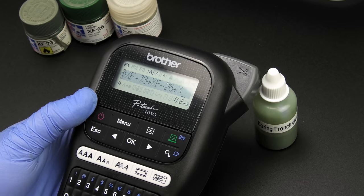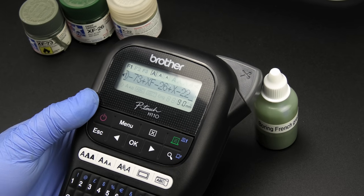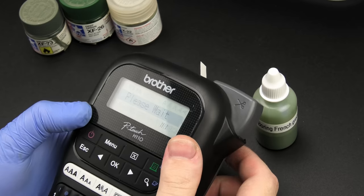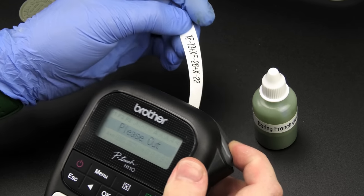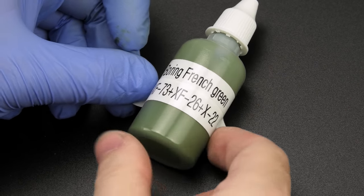In other news, I've recently bought myself this label printer, and it's one of the best things ever — especially when you like making your own paint mixes and Sharpies don't really cut it. This, my friends, is an elevated workbench existence.